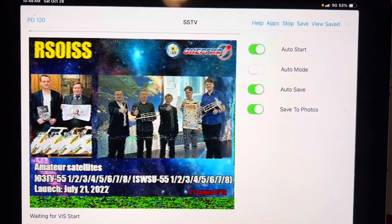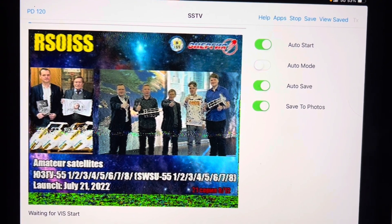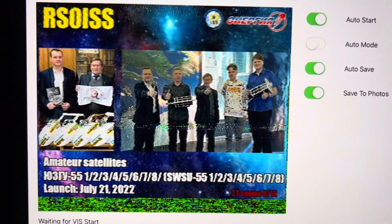A few moments later — here's what the final picture looked like after it completely downloaded. Came out pretty good.